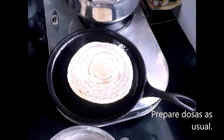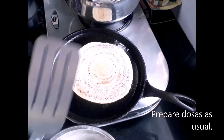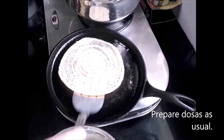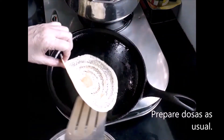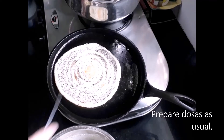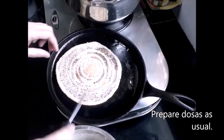Dosa does not take too much time — within a few seconds it will be ready. I am cutting it from the centre to the end so that I can make a cone out of it by rolling it.